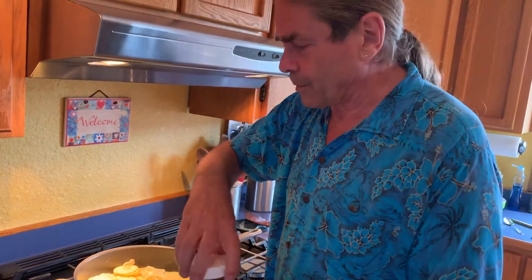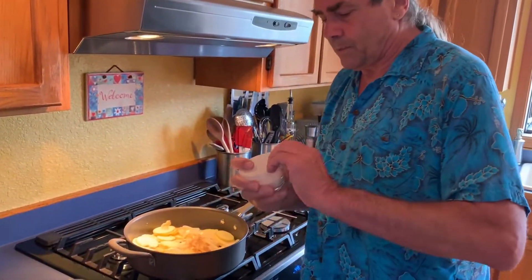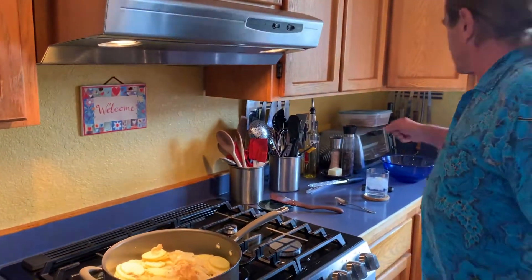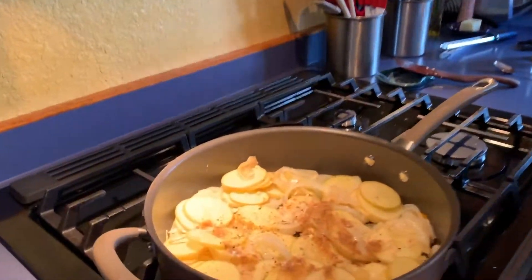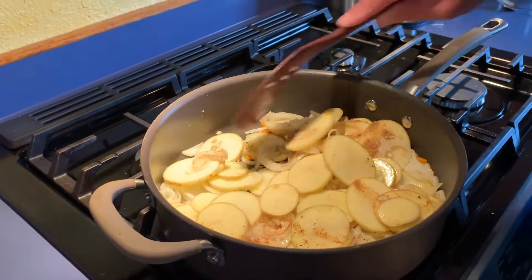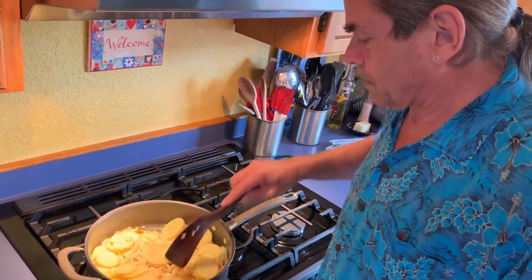We're going to add some cumin for flavor — about a teaspoon. Then some Maldon flake salt, some parsley, and ground pepper. I'm going to mix this together to get the cumin mixed in, and then I'm going to cover this and just let it sweat for a while. It sounds like it's cooking pretty hard so I'll probably turn it down in a minute.